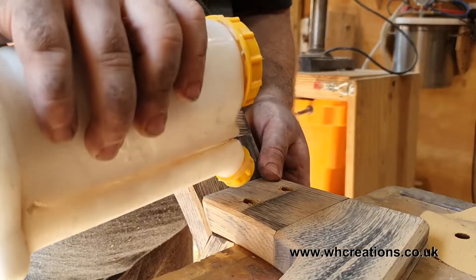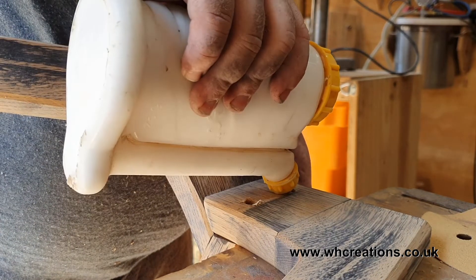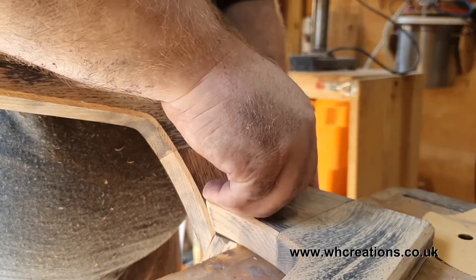I then went about enlarging the holes and topped them with a walnut plug. The plugs now hide the head of the screw and add another visual element to the end piece.